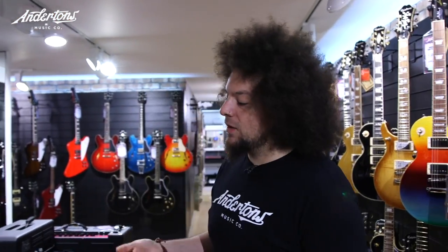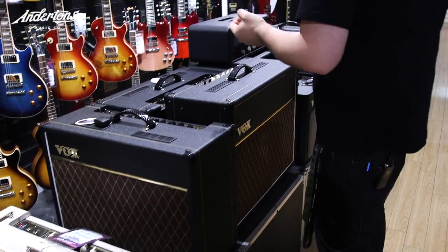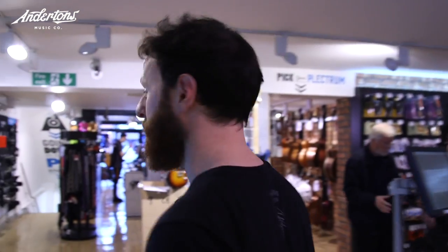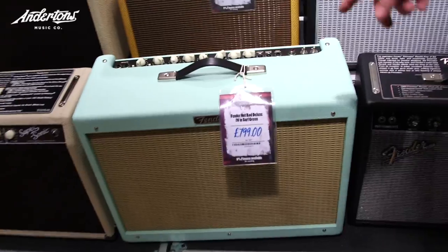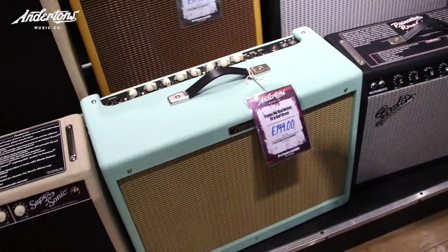Vox is what I am envisaging for my tone. The AC15 is an absolute killer amplifier for the money. They have two — a Greenback-loaded one and an Alnico Blue-loaded one. I'm going to go Greenback to save money, because I've got lots of pedals to get. Rabir has gone Vox, so I'm thinking Fender. I spotted this really cool thing — this is a little bit pricey at £799, but I might stretch my budget that far.